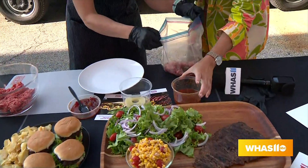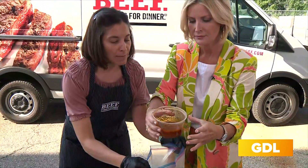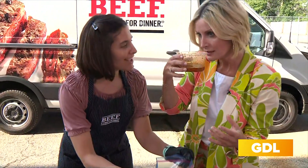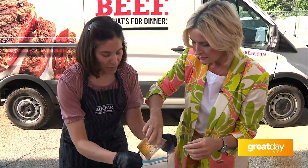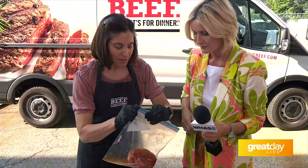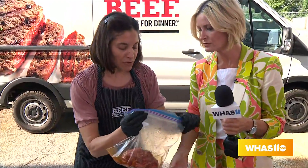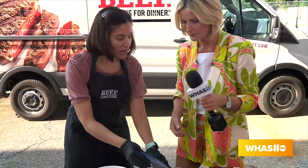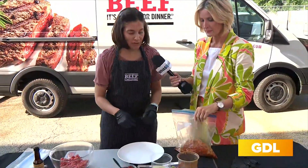The marinade has a combination of lime juice, thyme, paprika, garlic — some really good things that are going to make it taste wonderful. We're going to just put the steak in here and zip it up. How long would you put that in the fridge to marinate? The less tender cuts are going to go for about six to twelve hours. Six hours in the refrigerator will be perfect. I always put it in a little container to make sure it doesn't leak all over everything.